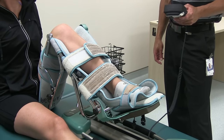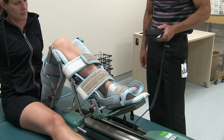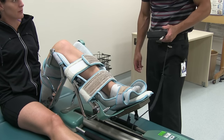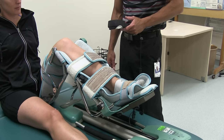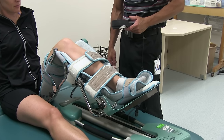We resume from pause and the machine starts to go back into extension — that looks good. You can also adjust the speed as well as the force required to get the knee moving, depending on how the patient is doing with their range of motion while in the machine.